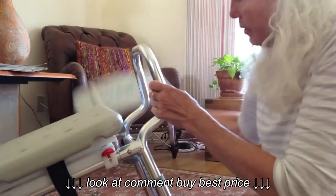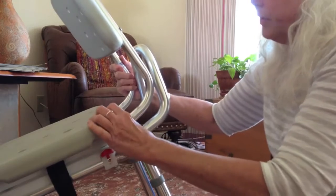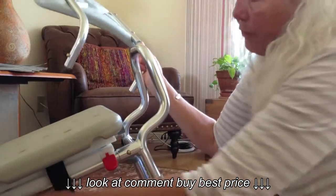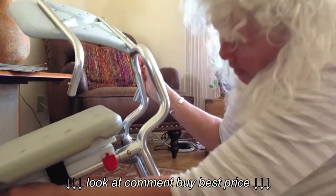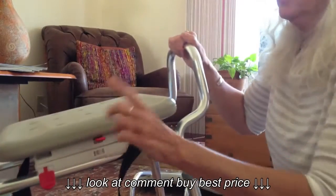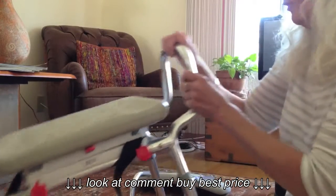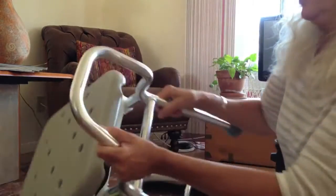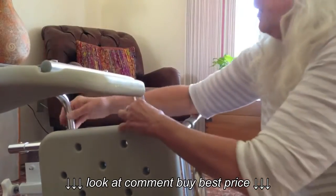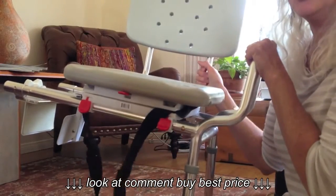The seat just goes right in here and again just snaps in place. This swivels — there's a swivel and then a bar thing that moves. These two move it back and forth and mom knows that. But anyway, you just push the seat in here. It's got two gold buttons again. You push them in and there you have your shower chair.